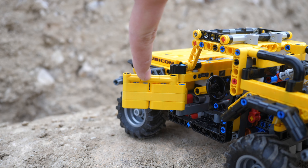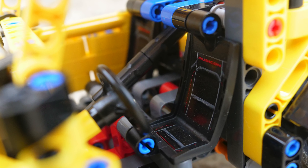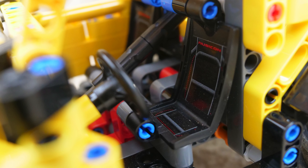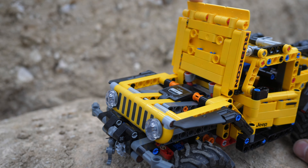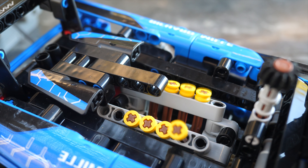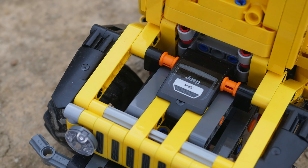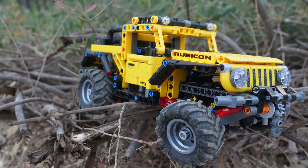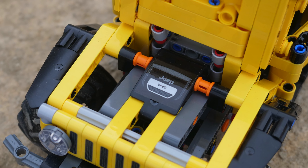You also get openable doors with a very nice interior, and I appreciate that the seats have a little sticker on them, which is a really nice touch. You also get an openable hood on the front, which reveals the fake V6 engine. It's not even a fake piston engine — it's just a piece with a sticker meant to represent a fake engine. I personally don't have a big complaint about this, but a lot of fans are a little upset by it.